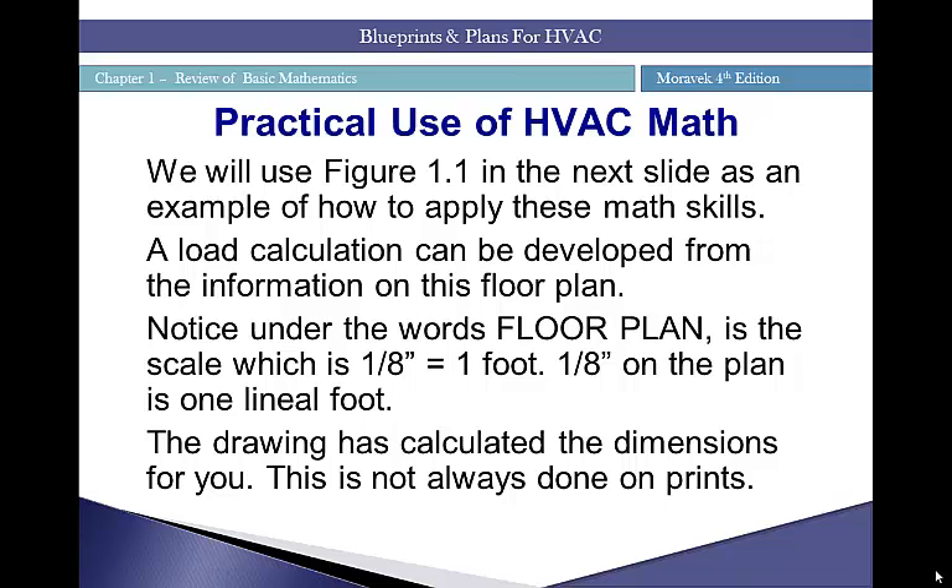Practical use of HVAC math: we'll use Figure 1-1 as an example of how to apply these math skills. A load calculation can be developed from the information on this floor plan. Load calculations determine how much air conditioning or heating equipment is required — that equipment is sized based on the size of a room and the amount of heat load or heat loss. If the room is surrounded by glass, heat loss and heat gains will be different than if it's surrounded by brick walls.